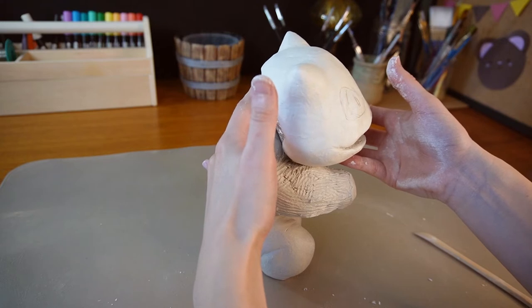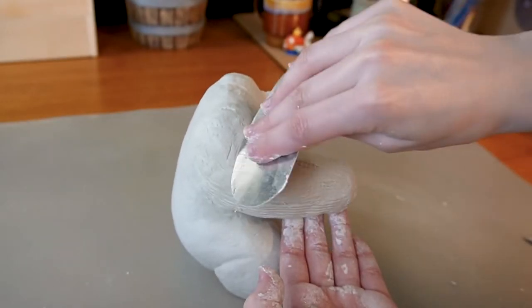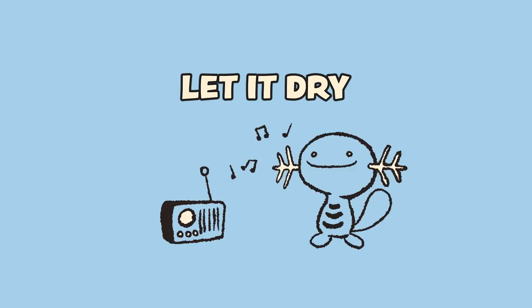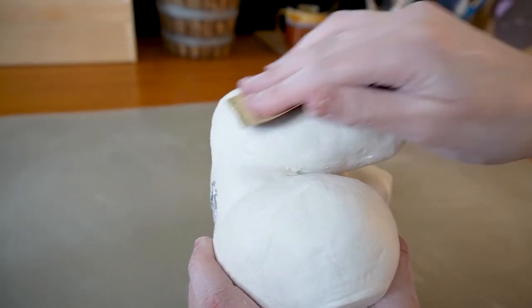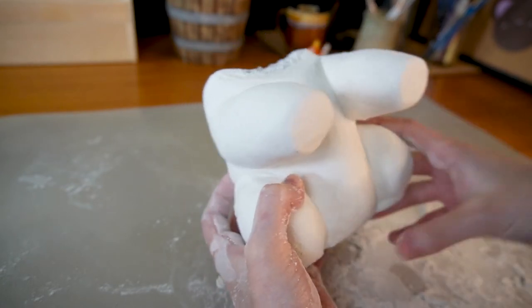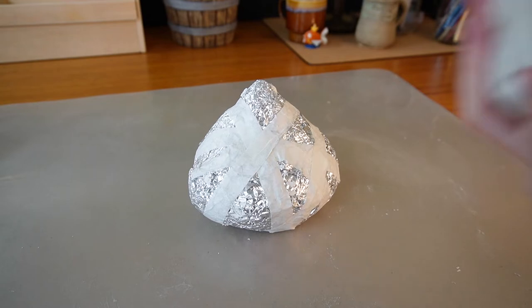I'll try smoothing out the clay as much as I can and leave it to dry completely, then do more sanding. It's a bit annoying but also a very relaxing task. Let's set that aside and move on to the bulb.